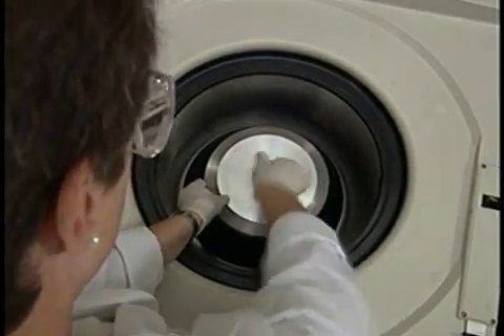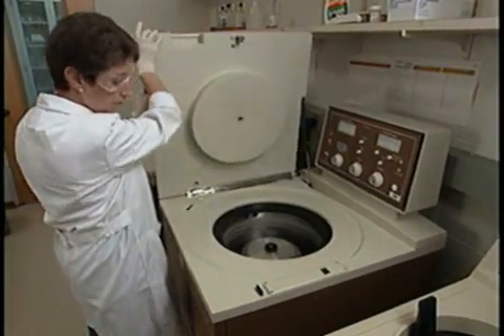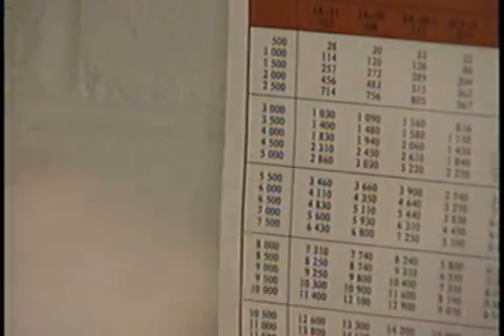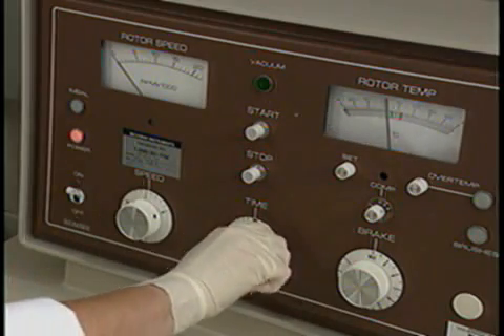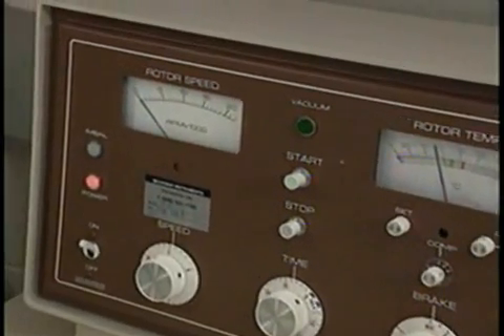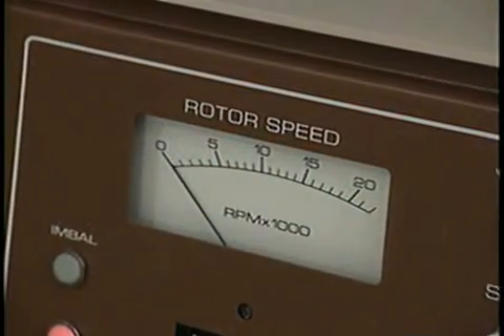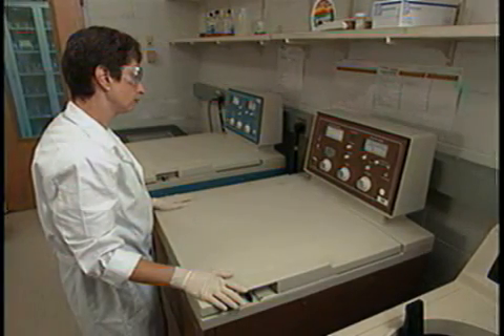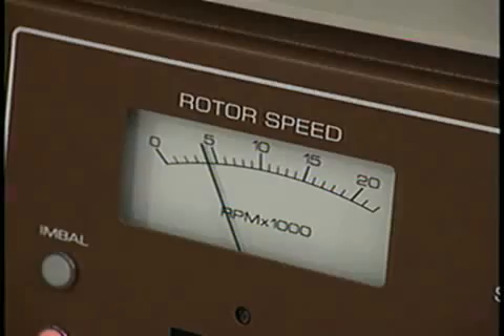The most common user errors are failure to secure the rotor to the drive, to put the lid on the rotor, and to secure it. Double check to make sure the rotor is not being run beyond its rated maximum. It may be a boring task, but it's good practice to stay at the centrifuge until it's running smoothly at the desired run speed.